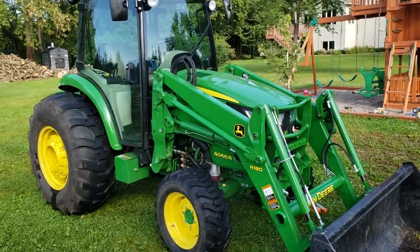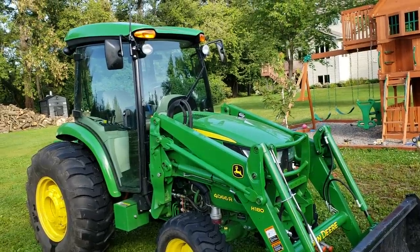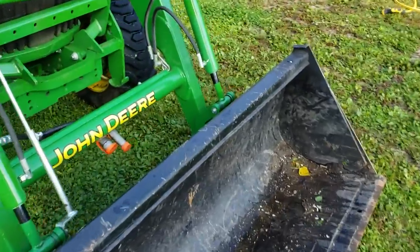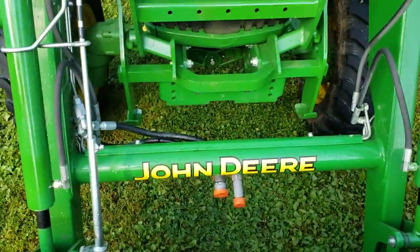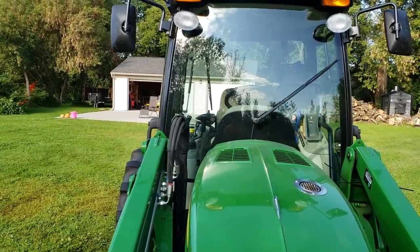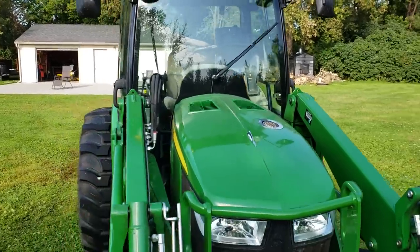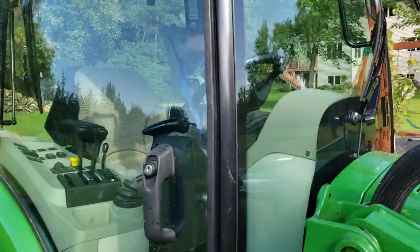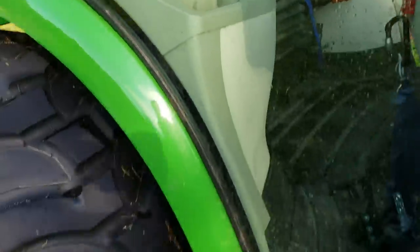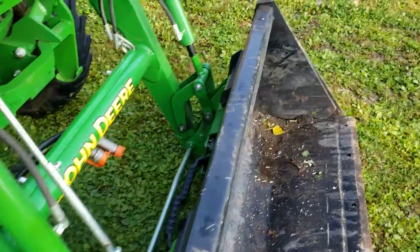I wanted to do a quick review on the tractor so far. I haven't put many hours on it, but I already know some things I do or don't like. First thing: with the third function, it'd be really nice if it was built into the handle. That's nothing to do with the machine — that's how it was originally ordered. If I keep this longer, I'll definitely need to add the third function to the handle instead of running off the rear SCVs.